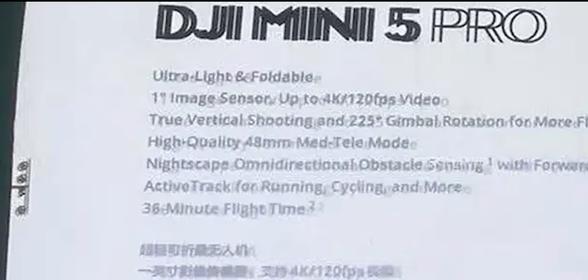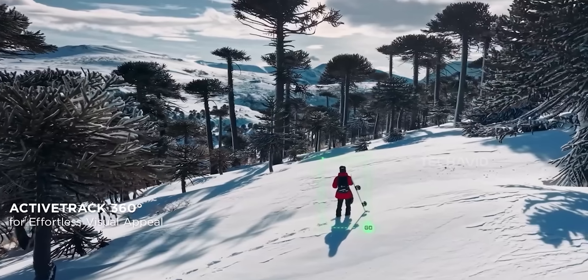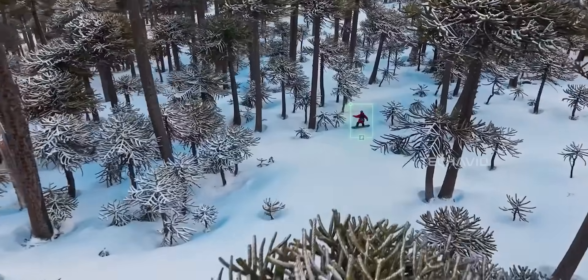Video is also getting an upgrade: 4K up to 120fps, 4K at 60fps HDR, and 10-bit color modes. So whether you're chasing smooth slow motion or deep cinematic grades, the Mini 5 Pro should deliver. In short, the Mini 5 Pro is shaping up to be a creator's dream.